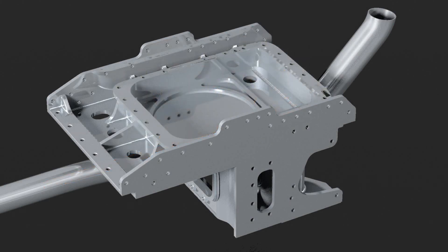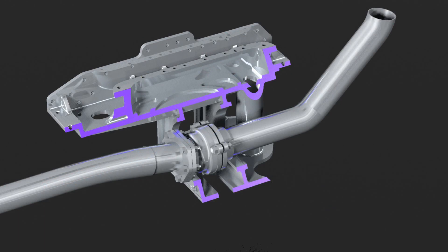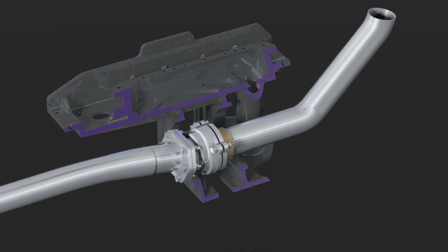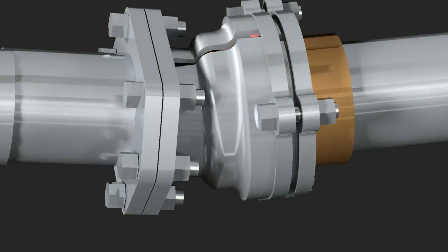Through the body of the pivot base, a pipe is led for bringing the waste steam from the cylinders to the smoke box. In the center of rotation, this tube is equipped with a self-stressing ball joint.